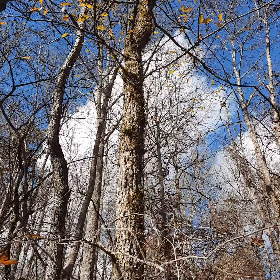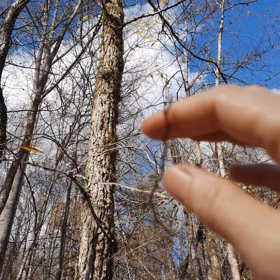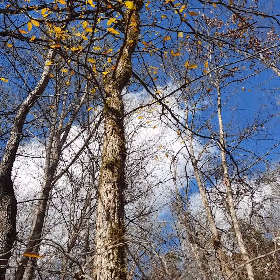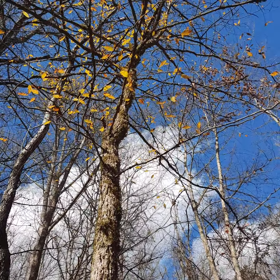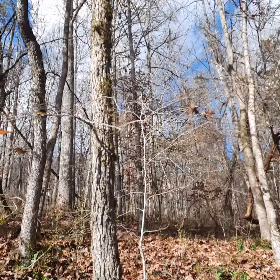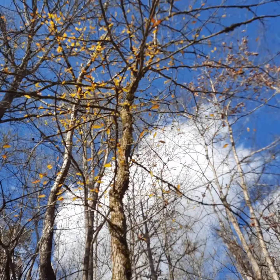The other thing about elms is they have almost invisible tiny buds. I'm surprised this one still has a leaf on it, because that's another low carbon-to-nitrogen ratio leaf that decomposes fast. I've always thought of elms as losing their leaves very early in the season.